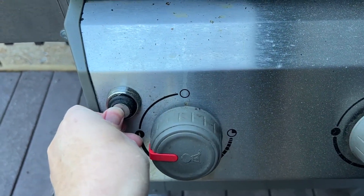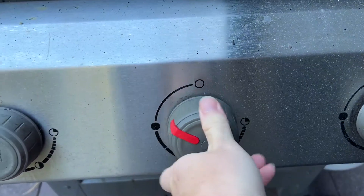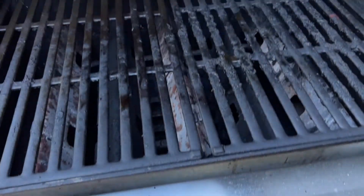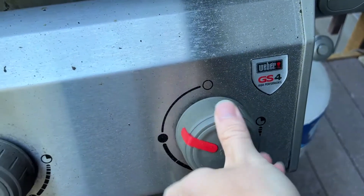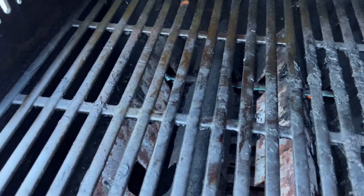Now let's go ahead and light it. We just go to the light setting on the first burner and press this automatic igniter — it's going to light it right up. Then the first lights the second, and the second burner will light the third. So it's really easy to get these up and running. I love the electronic igniter — it's really just a push-button setting.